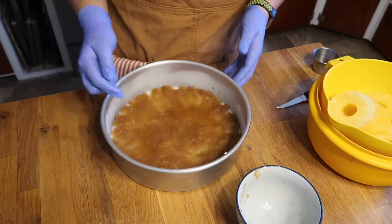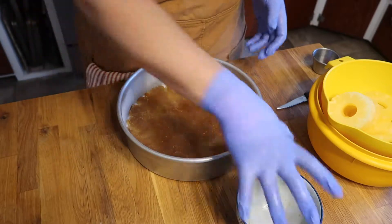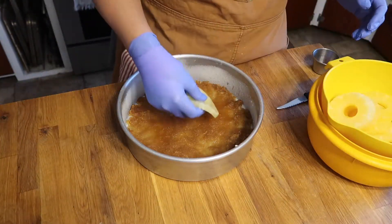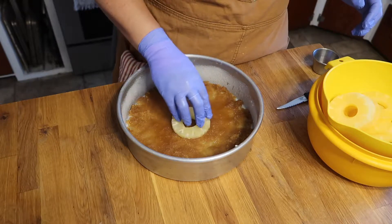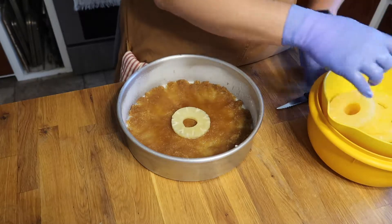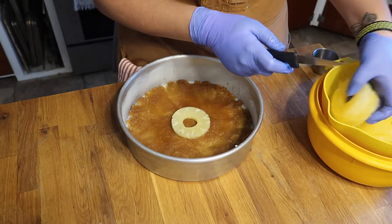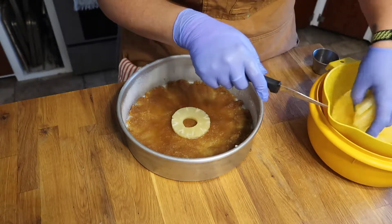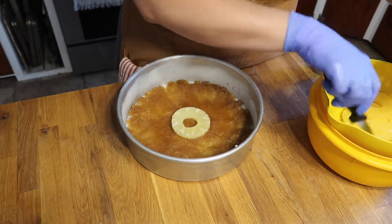Now that our pan has the brown sugar and butter in the bottom, I'm going to start by laying one pineapple ring and then I'm going to cut the remainder of our rings in half because I want to fan them out around the center pineapple ring.